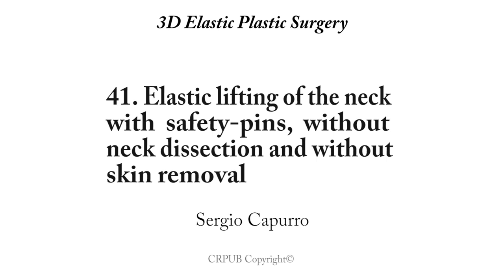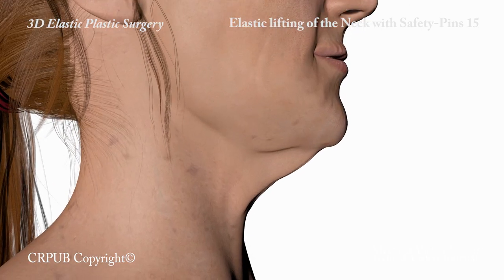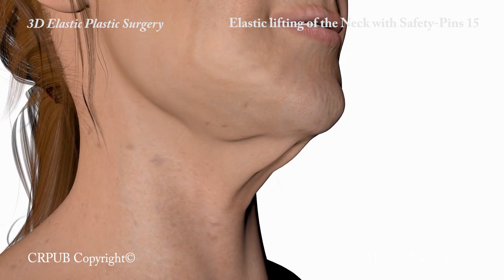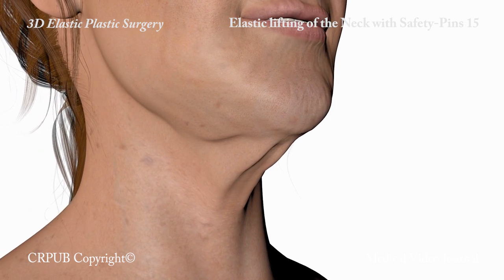Elastic lifting of the neck with safety pins without neck dissection and without skin removal. Elastic lifting of the neck with safety pins has been specially designed to treat necks with drooping skin. As in all neck lifting procedures in elastic plastic surgery, dissection and skin removal are unnecessary.